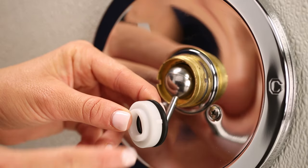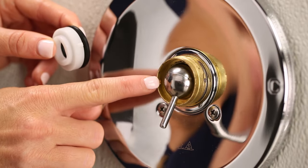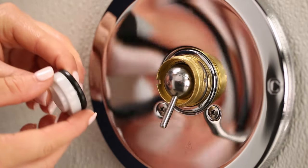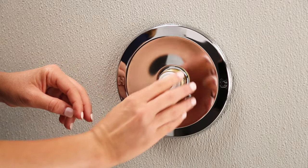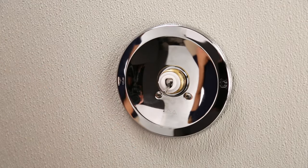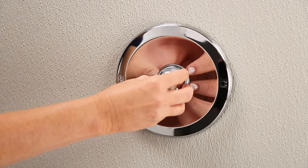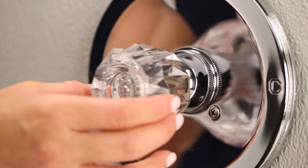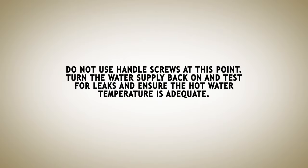Install the replacement gasket cam and plastic cam over the top of the ball. Place the cam nut over the plastic cam and tighten. Slide the handle onto the stem or handle adapter — do not use handle screws at this point.